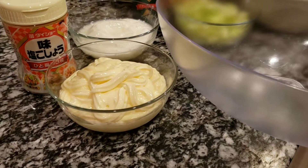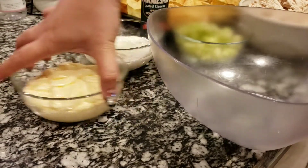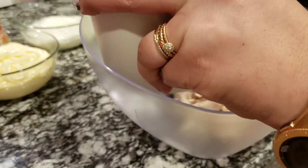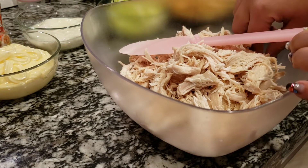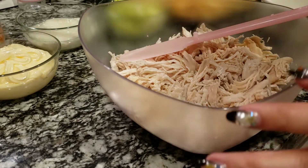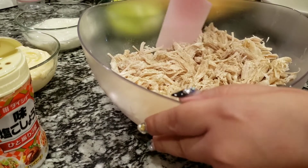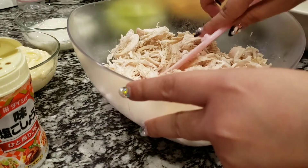First, you get a bowl. It's so easy — you just have to mix them all together. First of course, we put our chicken. This is a pre-boiled, cooked shredded chicken. I added a little bit of salt already, but I'm not happy with the saltiness of it, so I will add a little bit more salt and pepper before I put in all the other ingredients. Mix it to make sure all the chicken gets the salt and pepper.